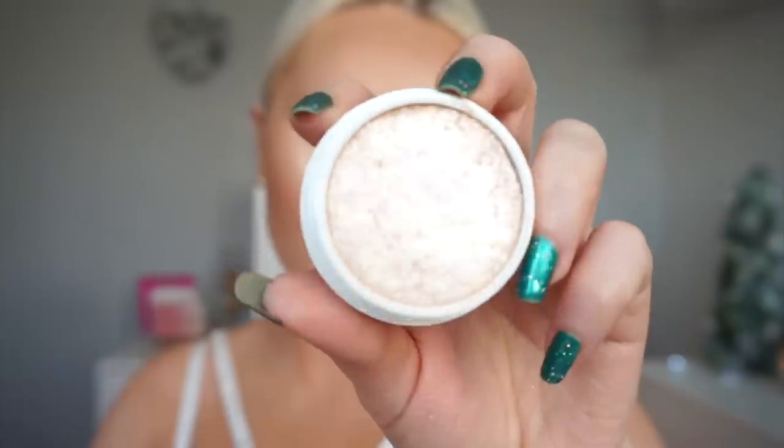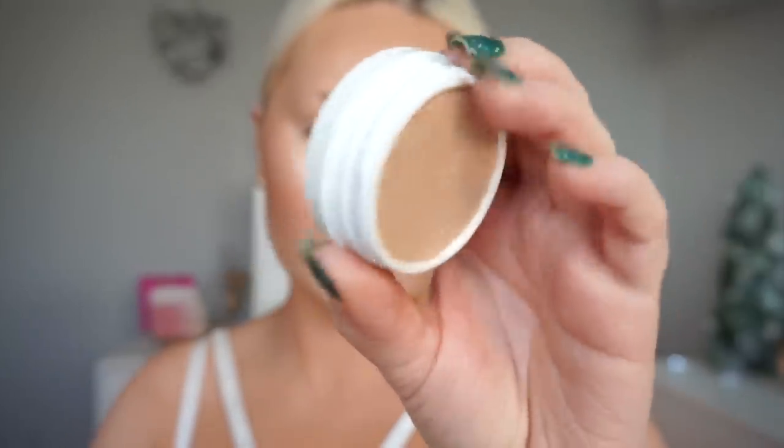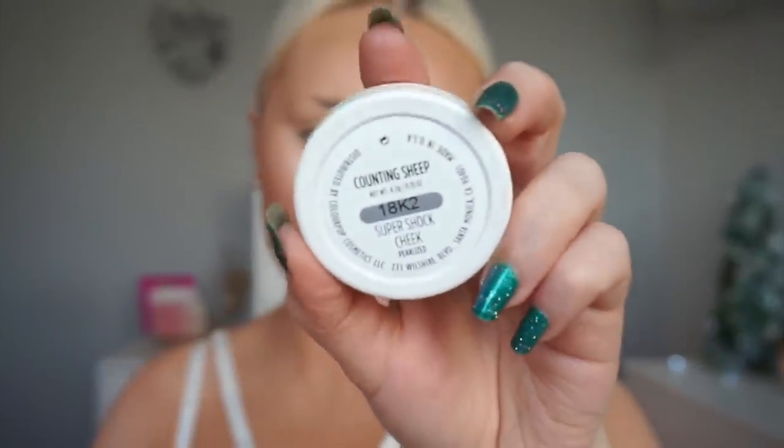And then for my more intense highlight, I'm going in with Colourpop Counting Sheep. Oh my god, I cannot believe I'm not using Colourpop Flexitarian — what even is life right now? But this was actually very, very nice. It actually was so similar to Flexitarian. And yep, this is the first time I had tried this one and it was so good.